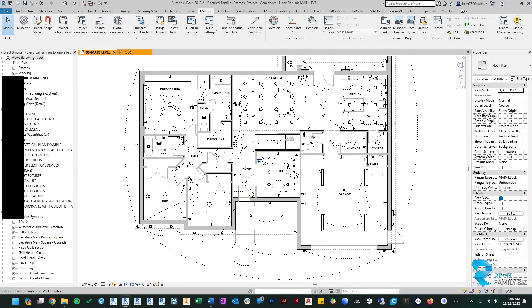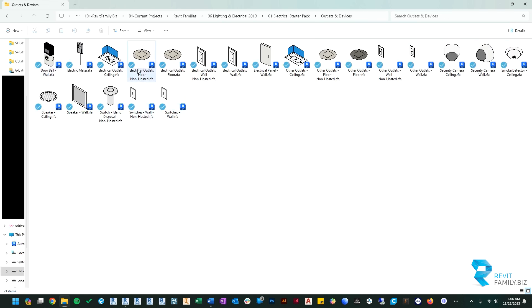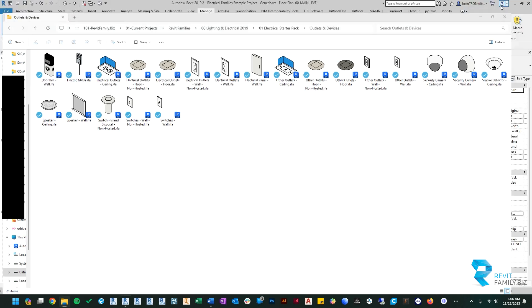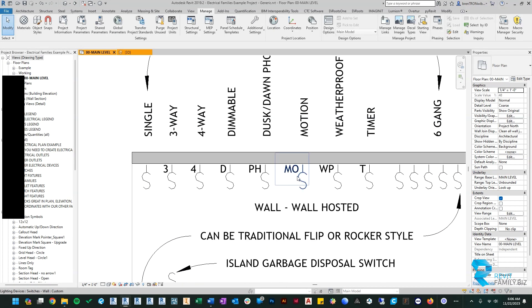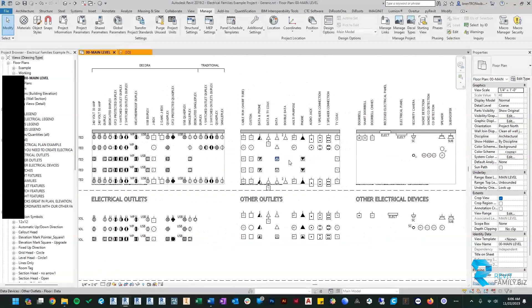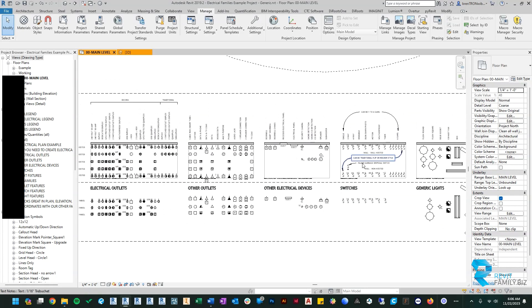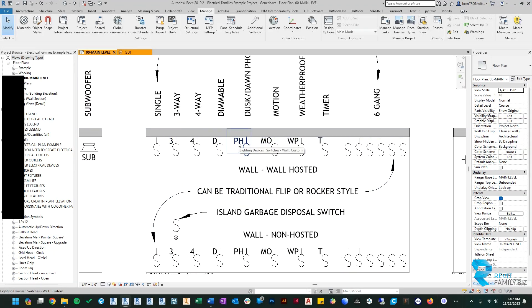Another thing we did was update all of the family thumbnail images so it's a lot easier to see in Windows Explorer what you're looking at — now you can see all the switches much more clearly than before. We also changed the text style for switches and some outlets to a more neutral-looking font. The previous one was pretty stylized and looked like AutoCAD, which many people didn't like. We've set it to Trebuchet and tried to make something more neutral.